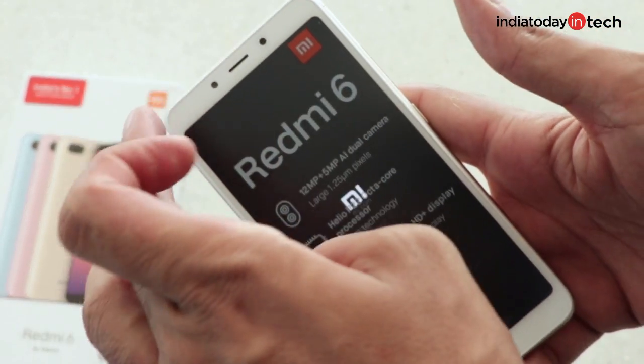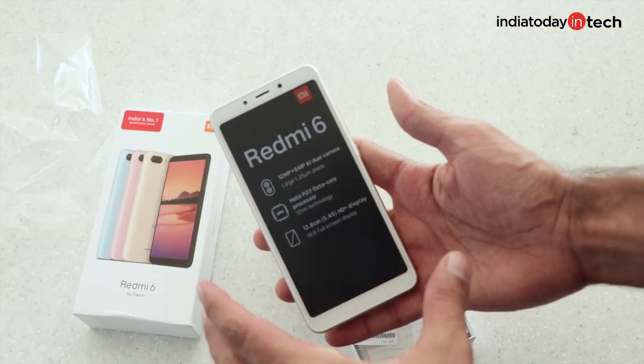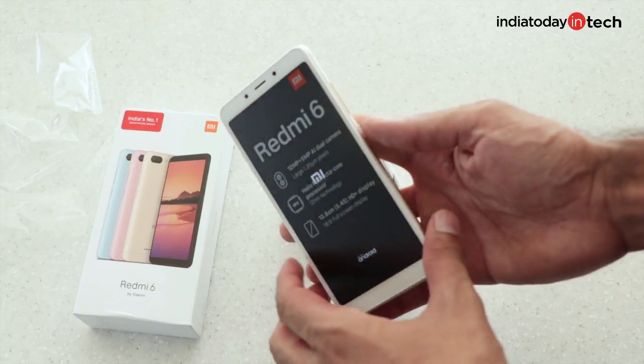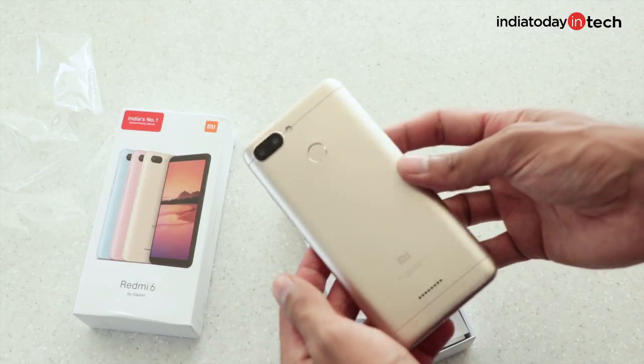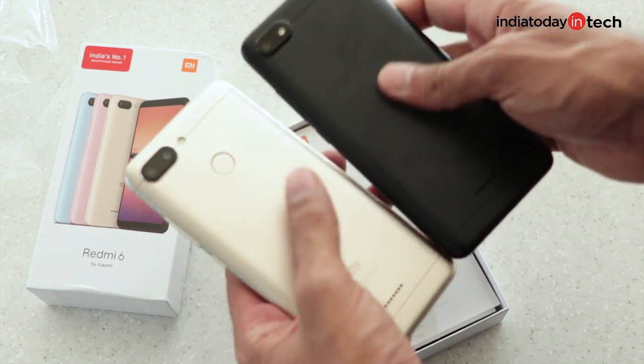It has an 18:9 screen with thin bezels and it looks like a smaller Redmi Note 5 Pro. The design is very similar to that phone, but it feels slightly thicker than the Redmi 6A if you compare them side by side.